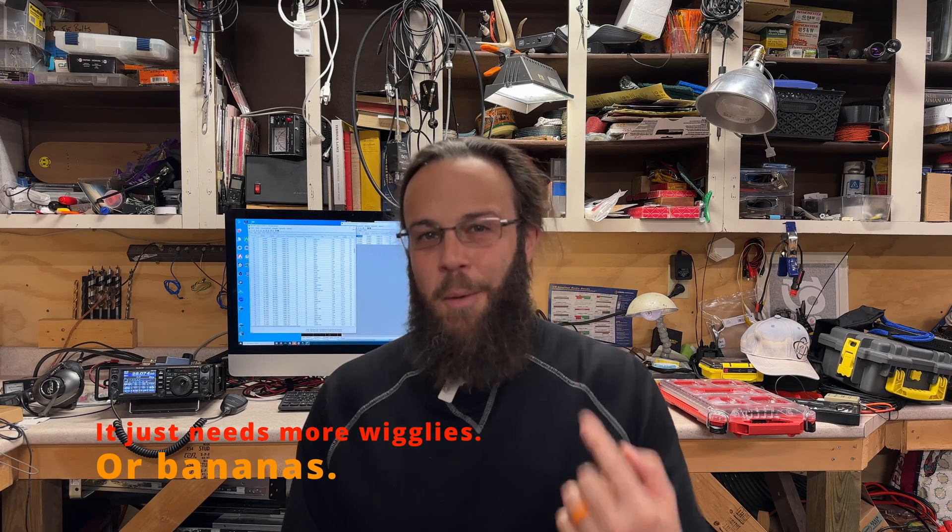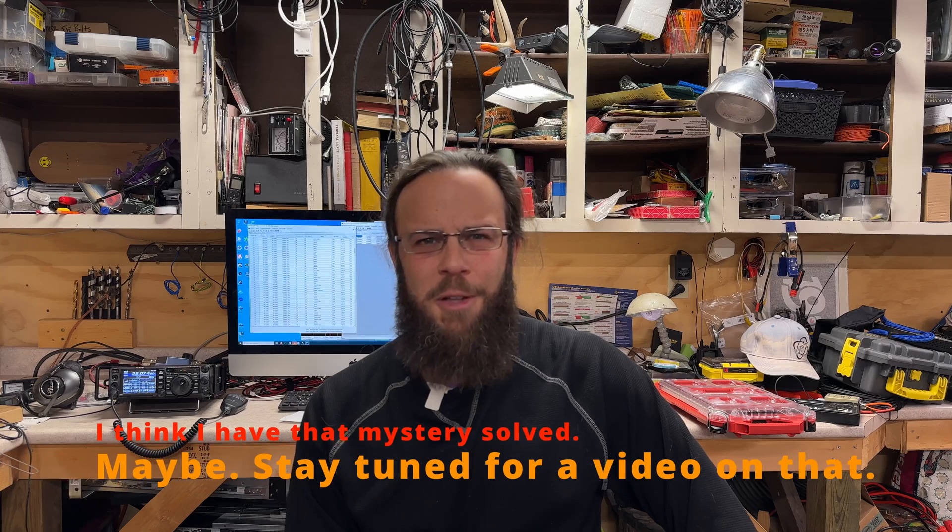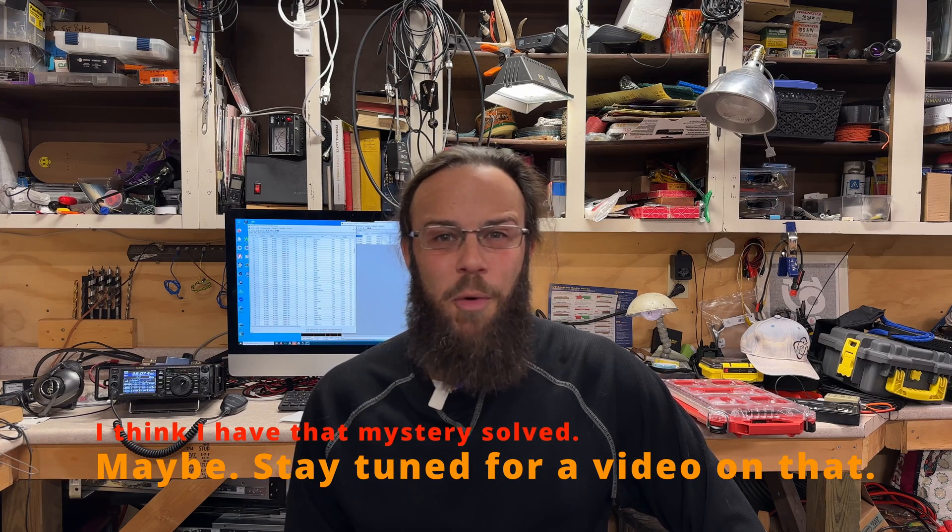Here comes the part where I'm an idiot. I tested this amplifier with that radio, not with my FT3D. And every time I tested it with that radio, no problems. So I installed the amp and the FT3D in my car, and occasionally it will not transmit — sometimes it transmits, sometimes it doesn't. I couldn't find rhyme or reason for it.